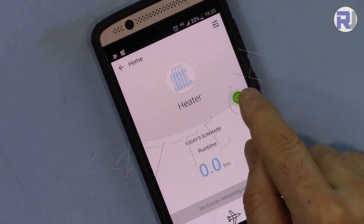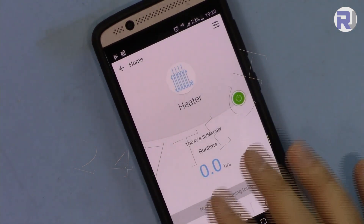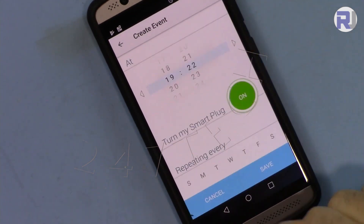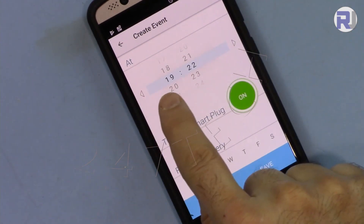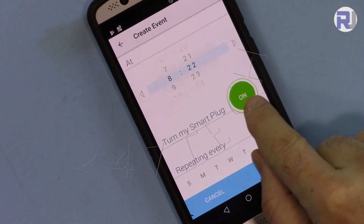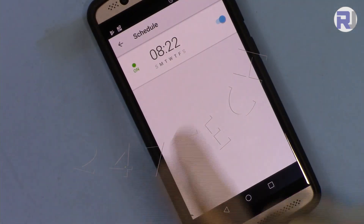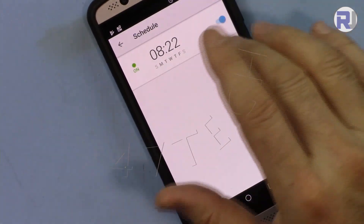Once you plug it in for the first time, give it at least two minutes and after that it will work fine. Now let's set a schedule. Tap the schedule option and set what time the device should turn on. For example, at 8:20 the device turns on, and you can set it to repeat on Monday through Sunday. You can add multiple schedules for different purposes and different times of the week.